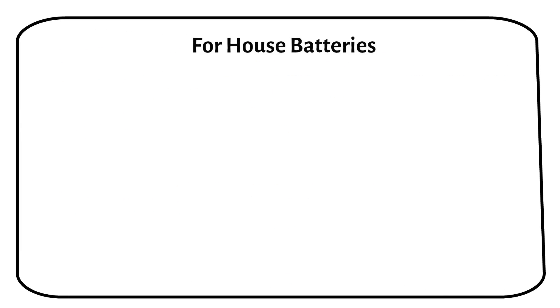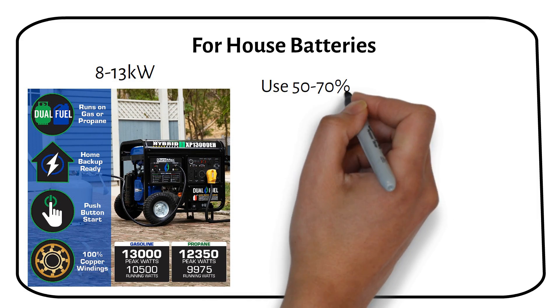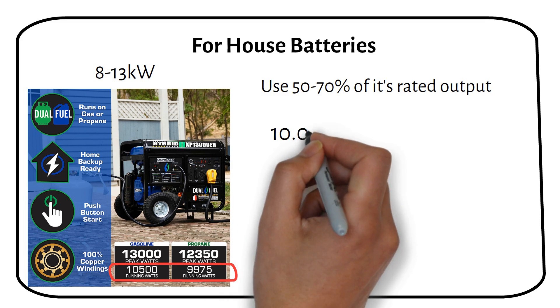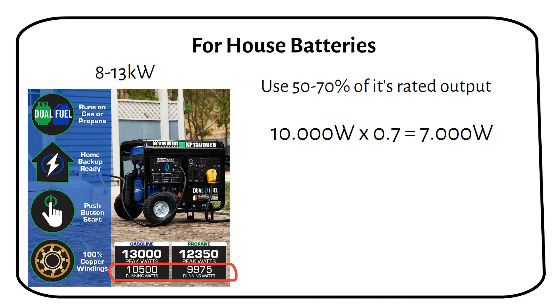In our advanced setup, we'll be utilizing a high capacity open frame generator. Most generators this size have dual fuel capability and a power output range of 8 to 13 kilowatts. For optimal efficiency and noise reduction, operating the generator at 50 to 70 percent of its maximum power capacity is recommended. Taking a 13 kilowatt generator as an example, which provides an electrical output of 10 kilowatts, applying a conservative use factor of 70 percent translates to a practical output of 7 kilowatts. This adjustment is crucial for fuel efficiency and minimizing noise.